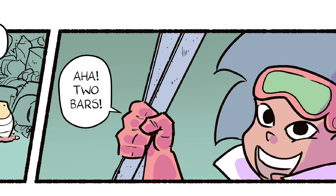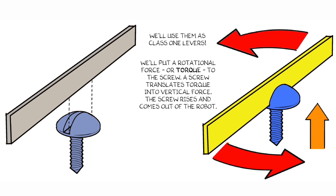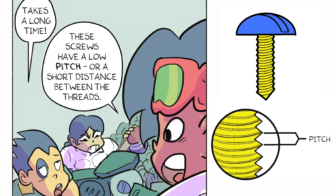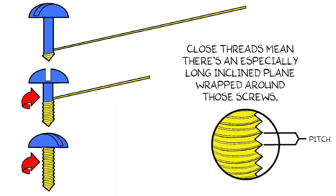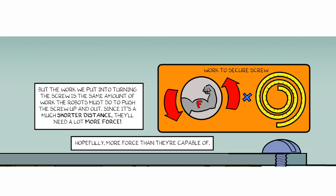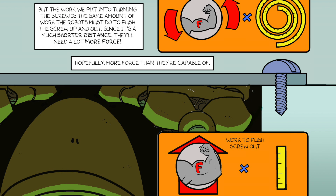Find something to turn them. Two bars! We'll use them as class one levers! We'll put a rotational force, or torque, to the screw. A screw translates torque into vertical force. The screw rises and comes out of the robot. These screws have a low pitch, or a short distance between the threads. Close threads means there's an especially long inclined plane wrapped around those screws. A long distance means we can use less force to accomplish a lot of work. But the work we put into turning the screw is the same amount of work the robots must do to push the screw up and out. Since it's a much shorter distance, they'll need a lot more force.